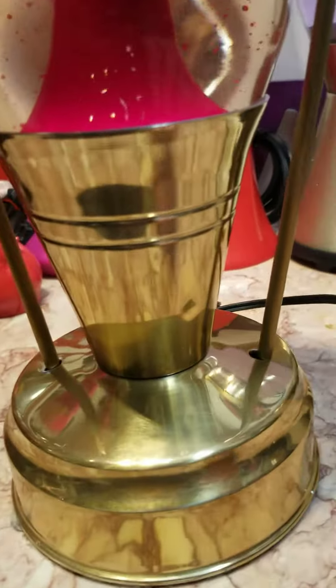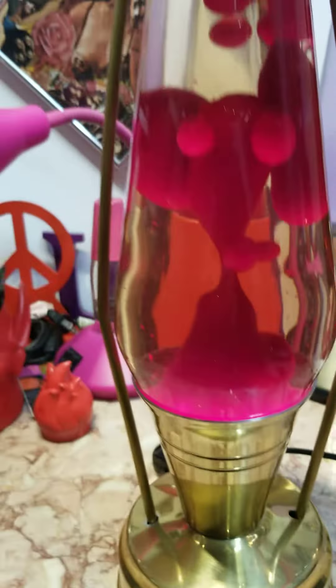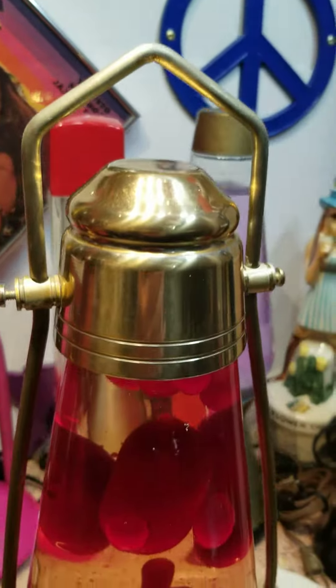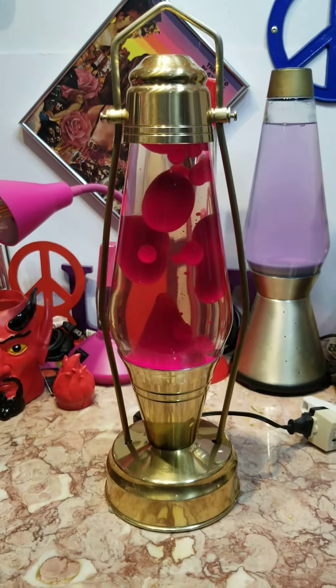It's got a little bit of a dink there, a little blemish there. Otherwise, it's pretty clean. As you see it there, flowing.